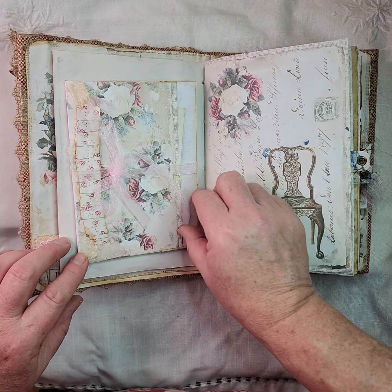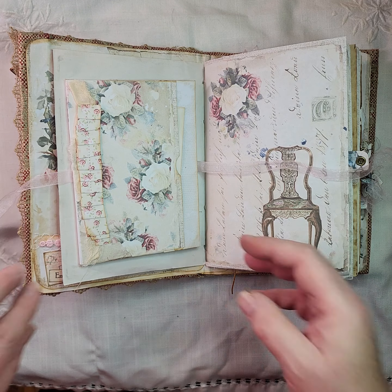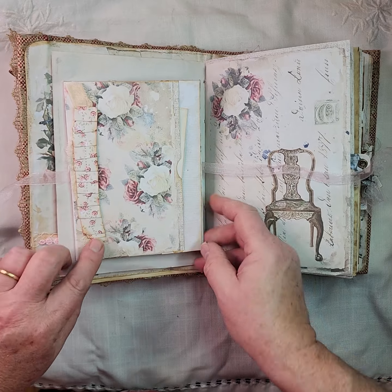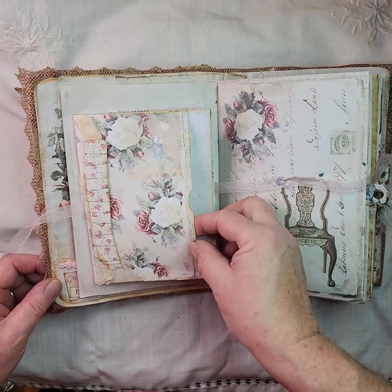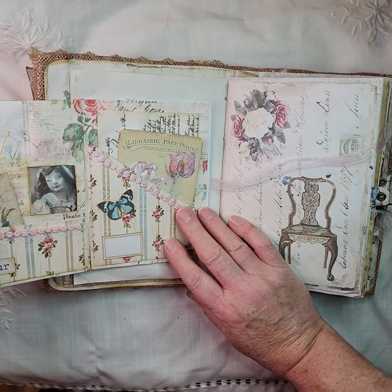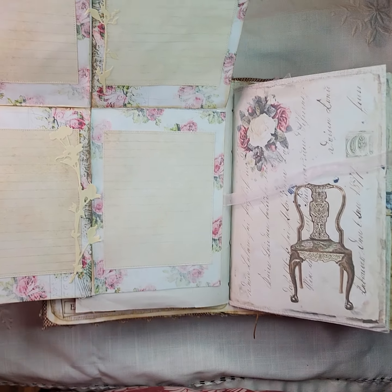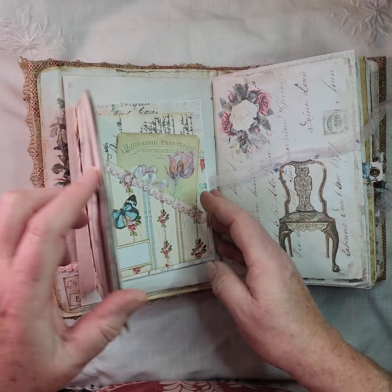Inside there's another pocket which has got a lace trim to keep it closed. There's a cheesecloth with a material with a paper ruffle, there's a pocket in the front which has got a card in, small pockets on the inside with some more trim, and an old vintage photo there. Then this actually folds out — which is a bit deceiving — and it gives you lots more journaling space tucked away inside there too.